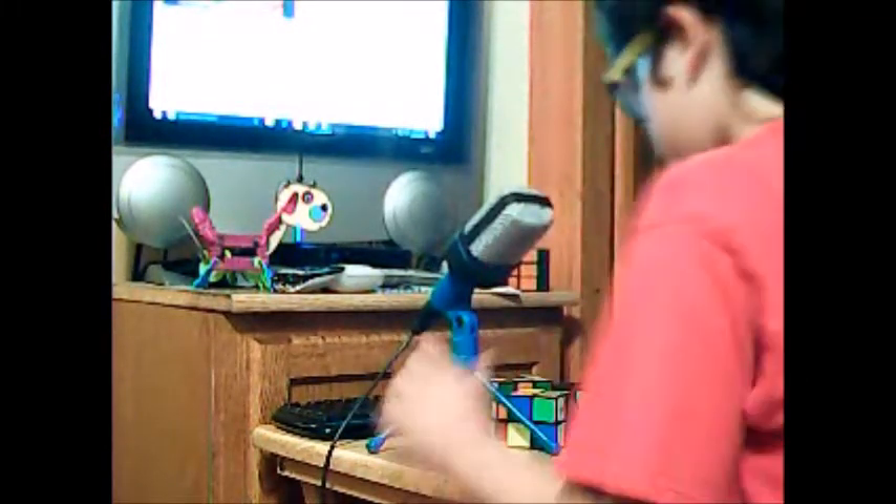Hello everyone, it's Dennis here. Today I'm going to do a cube relay.